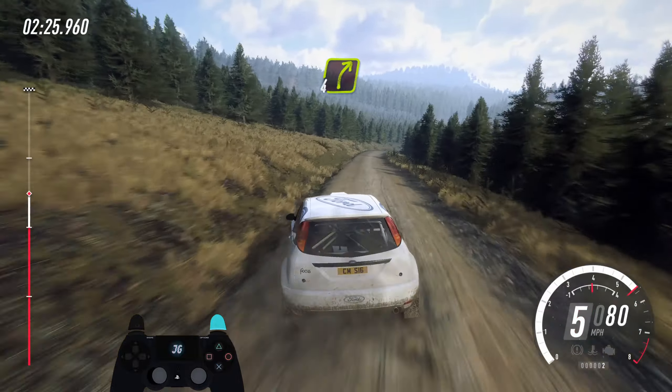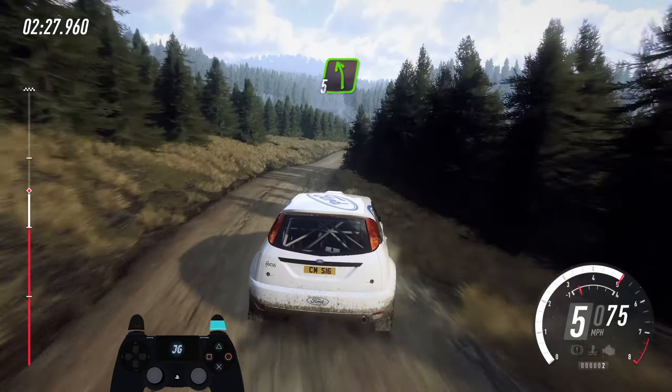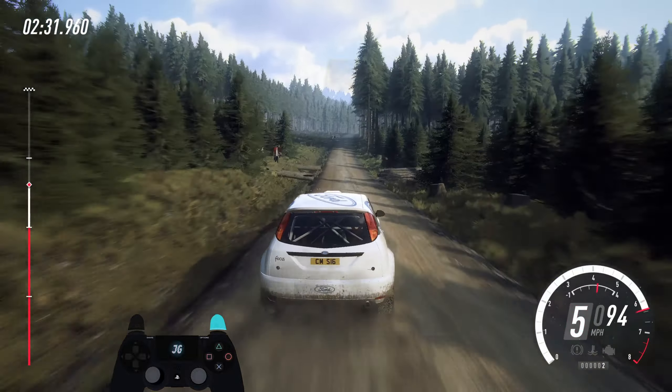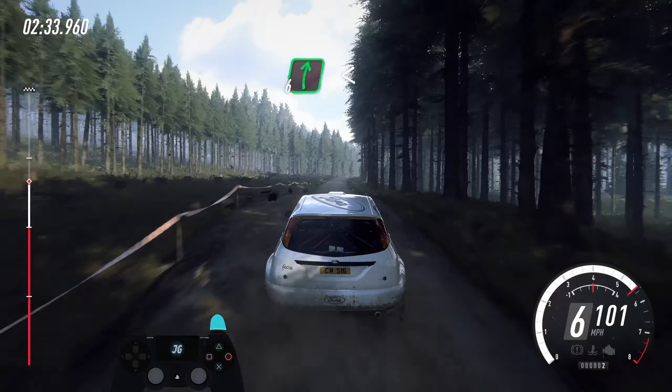60. 4 right long to bumps. 60. Early 5 left, keep in. 100, crest, jump, into 6 right, extra extra long of a crest.